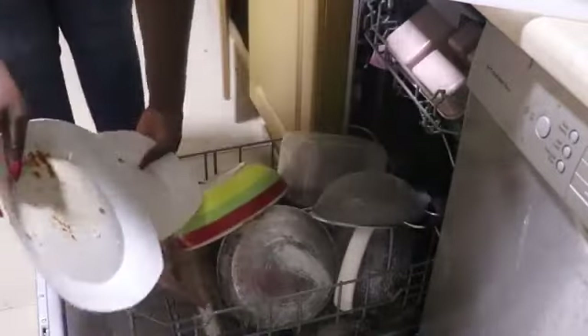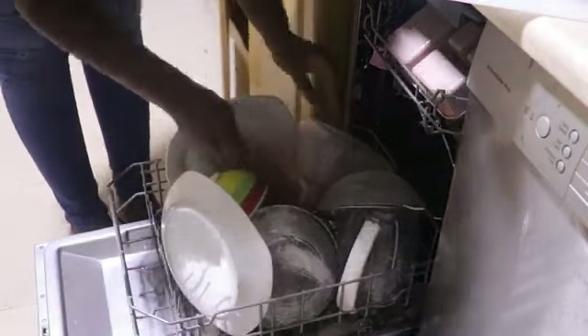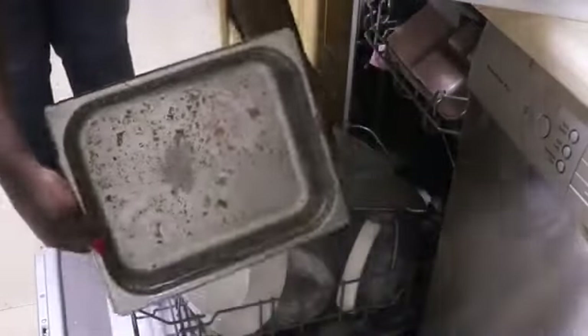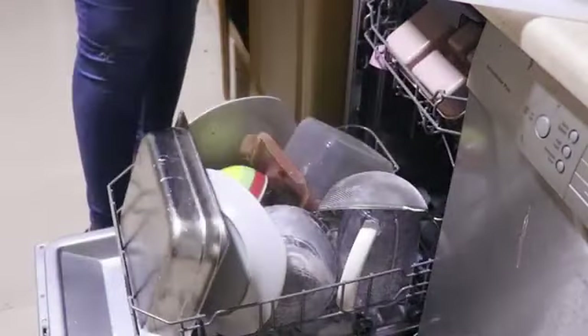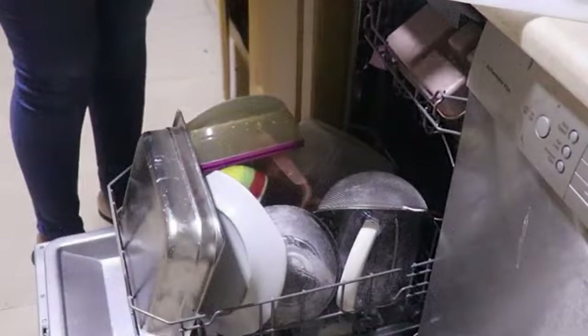The plates are also being positioned in such a way that they are angled towards the center of the dishwasher. This is all done so that the water jets or the sprayers can properly spray water onto every item you have placed in the dishwasher.